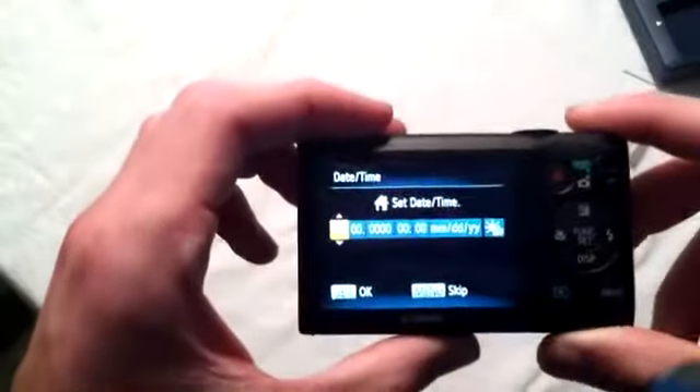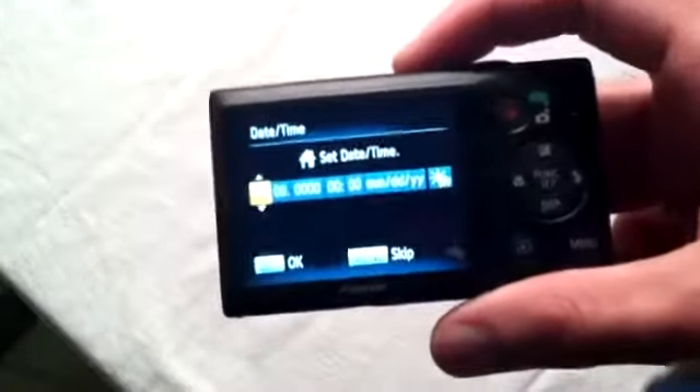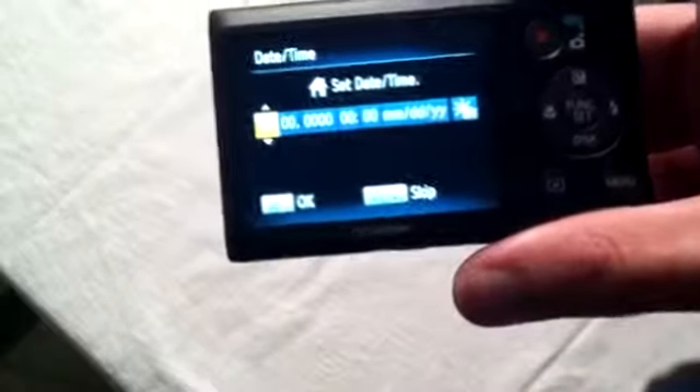Let's give this thing an initial power up and see if it does anything cool. Figuring out which way the battery goes in — there we go. And it just powers on to the HS system and immediately says 'start date and time.' The screen is very well illuminated and crystal clear compared to some of the other cameras I've dealt with.